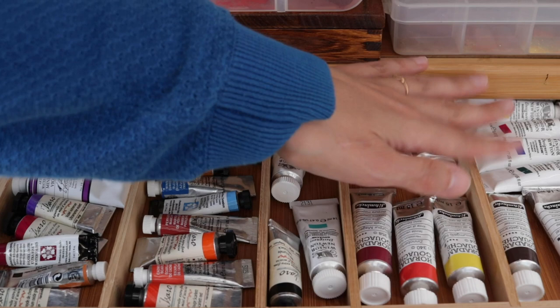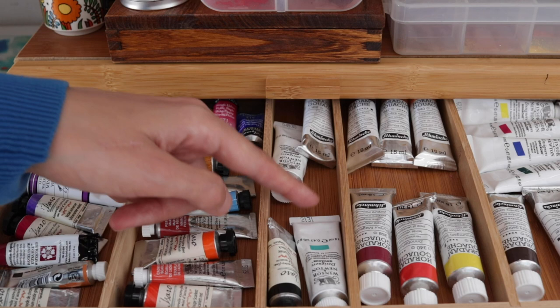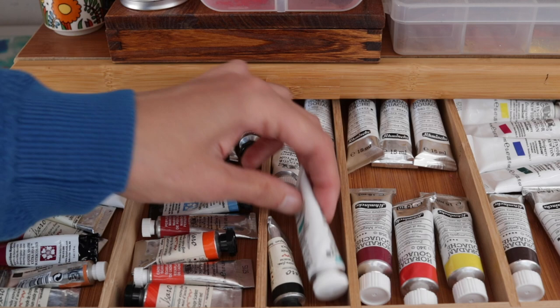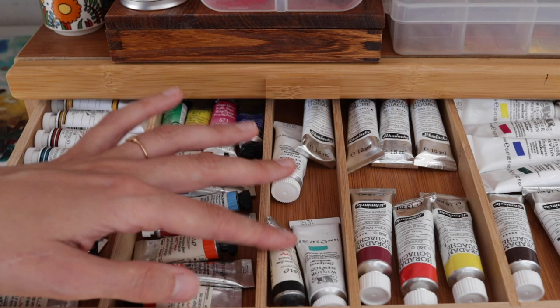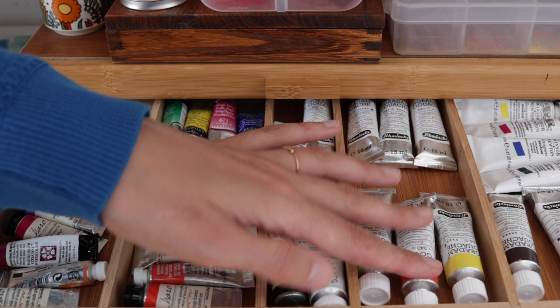For the gouache I have two brands: Schmincke Horadame and Winsor & Newton. If I had to do it again I would not buy the Winsor & Newton. I actually bought gouache for the first time when I was in London for a residency at the beginning of this year — I really wanted to try gouache after seeing a great exhibition about botanical illustration. I did some online research and this brand kept popping up, but I don't really like them. Then I bought the Horadame gouache, which I use very sparingly.